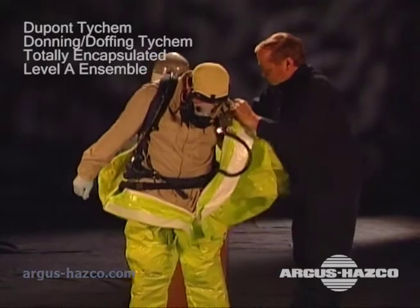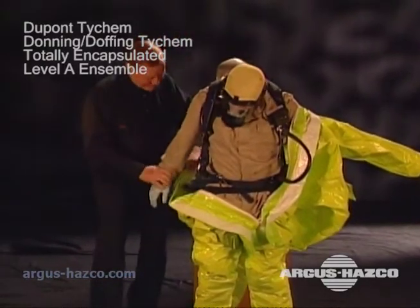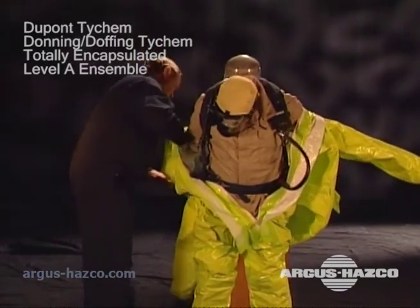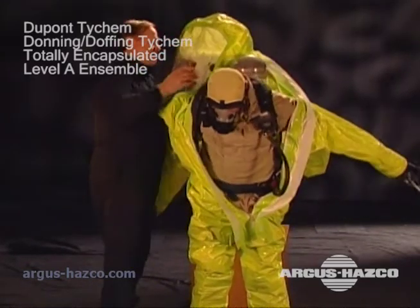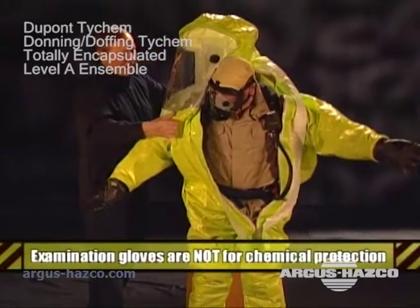Now put your arms into the sleeves. Level A suits usually come with several layers of attached gloves. Adjust your gloves to make sure the layers are properly aligned. Users often wear an additional cotton or examination glove against the skin to make it easier for the hand to slide in and out. These examination gloves are not intended for chemical protection.